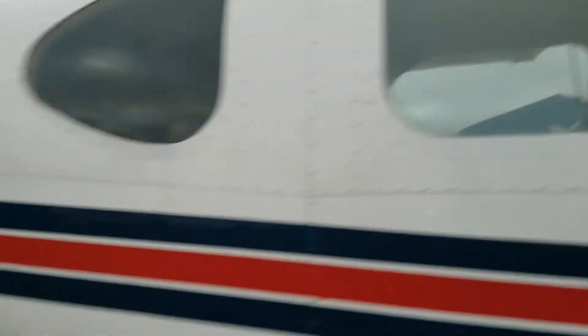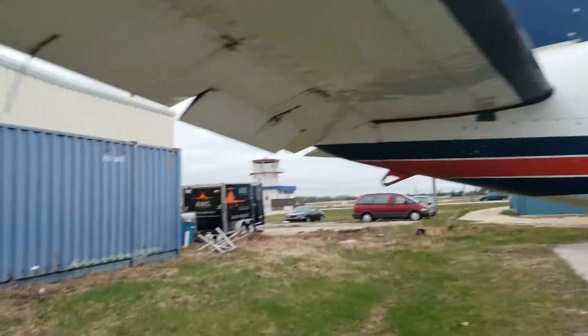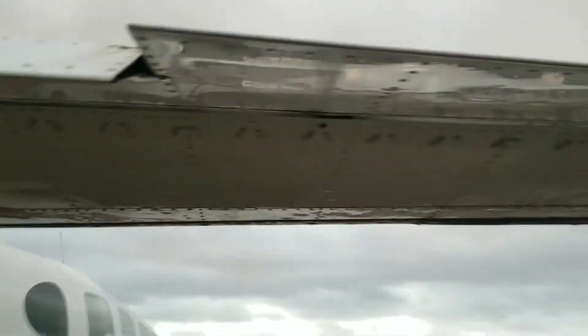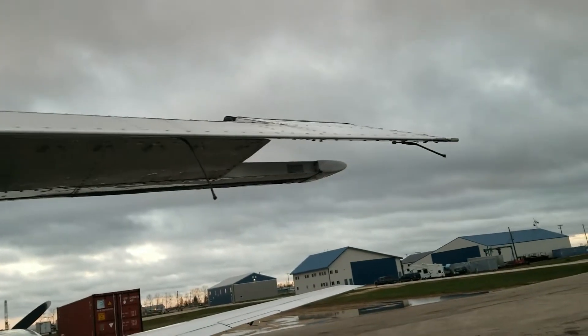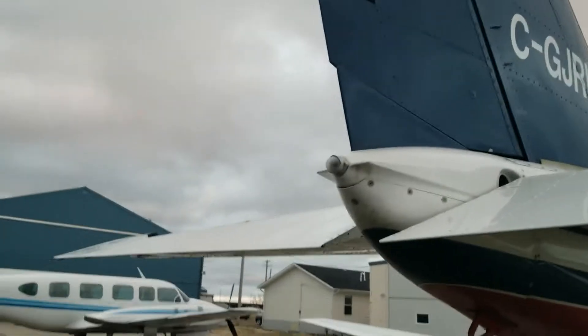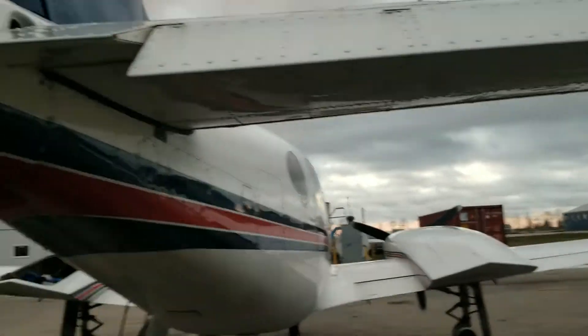Flaps and windows look good. Rudder trim looks good. This is your trim tab — this is how we take the forces off so we're not fighting the plane the whole flight. You see the trim tab on the rudder? That should be straight. The one on the elevator is the one that gets moved; the other one shouldn't have to be moved.